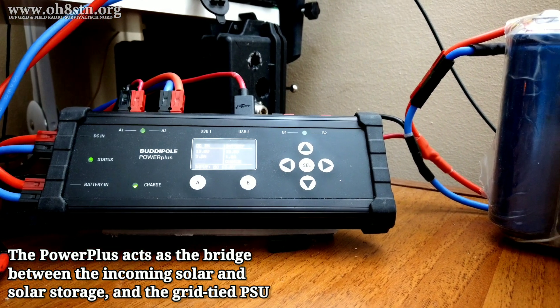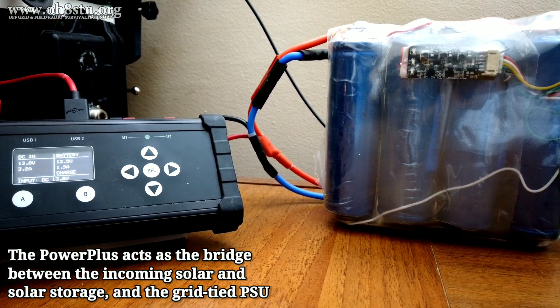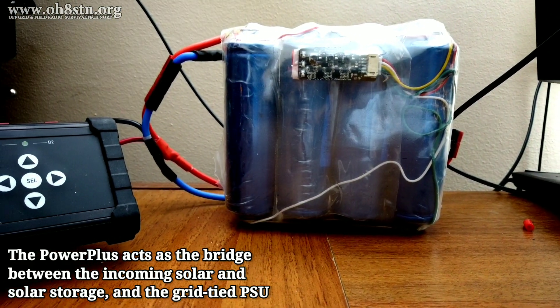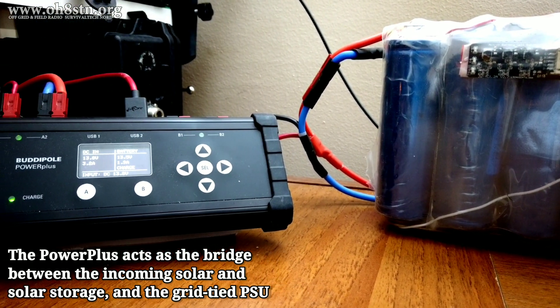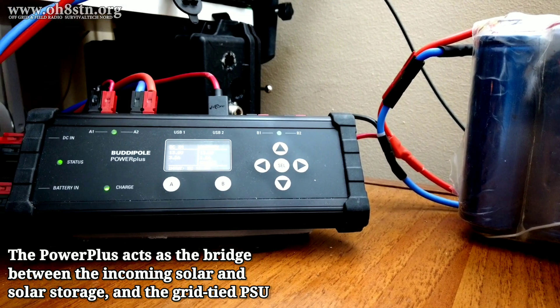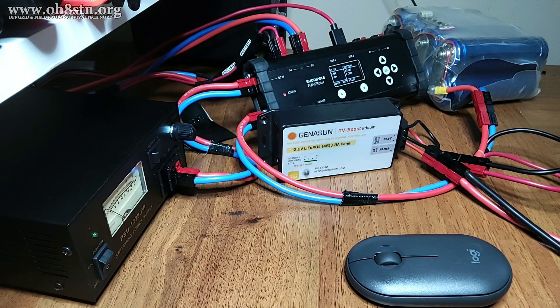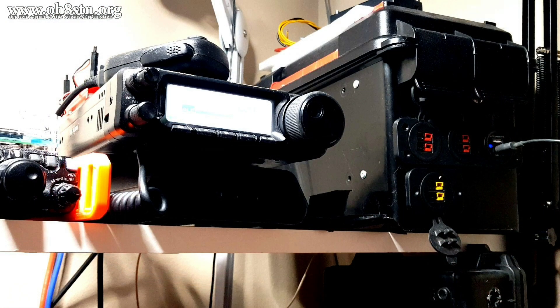The bridge between the standalone islands out in the ocean is the BuddyPole Power Plus. The BuddyPole Power Plus is the glue between the solar power system — that means the battery and the solar panels — and the power supply, which is usually grid-tied. So whichever part of the system fails, whether it's cloudy days and no solar or whether it's the power supply in a grid-down scenario, you're always going to have power for your system.